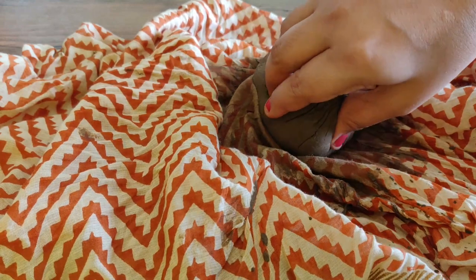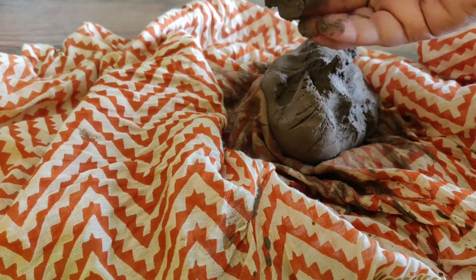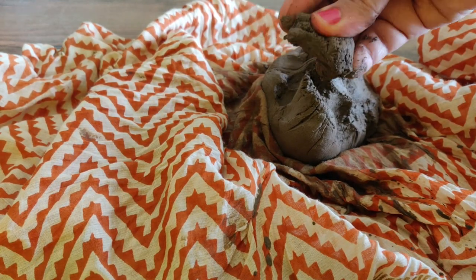And now I will attach the clay to the Ganesh Murti. I will talk about this clay in the first place.